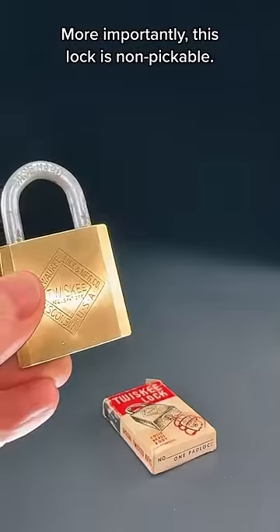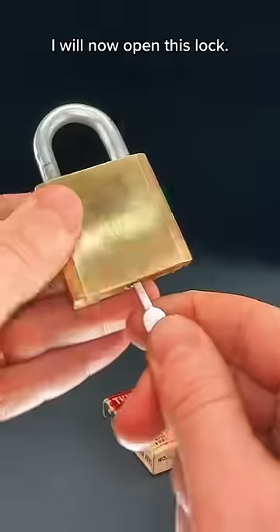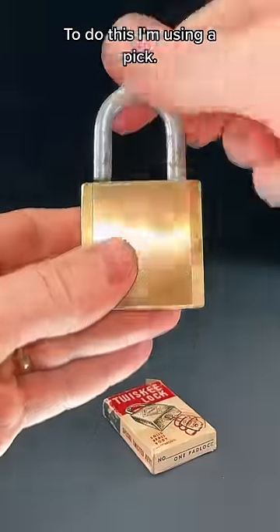More importantly, this lock is non-pickable. The packaging says so. I will now open this lock. To do this, I'm using a pick.